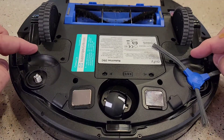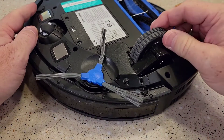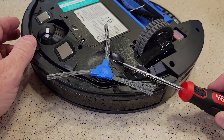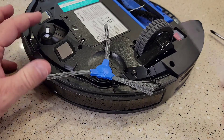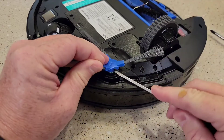There are some screws we can take off here. I'm going to show you one side — we're going to take this drive wheel apart and see what's inside. You're going to need a number one Phillips and a really small straight slot screwdriver. These brushes can be kind of tricky to pop off.